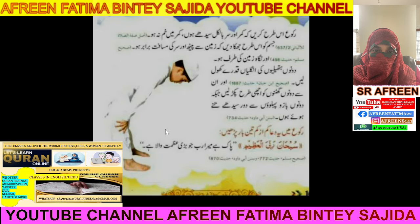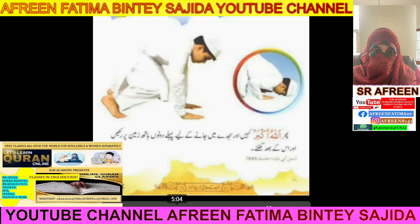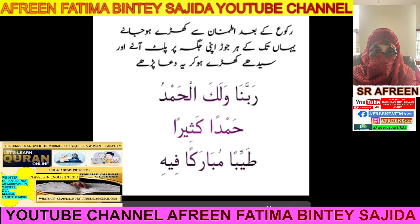In Ruku, you recite the dhikr at least three times — three times minimum, or more is better. When doing with the Imam, follow — don't do anything before the Imam. In the Ruku position, bend yourself and focus towards Allah Subhanallah. You recite: Subhanak Allahumma Rabbana Wabi Hamdika Allahumma Ghaffirli. Then when rising: Samiyallahu Liman Hamida. Then say: Rabbana Walakal Hamd, Hamdan Kaseeran Tayyiban Mubarak.